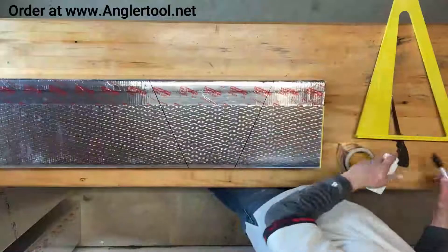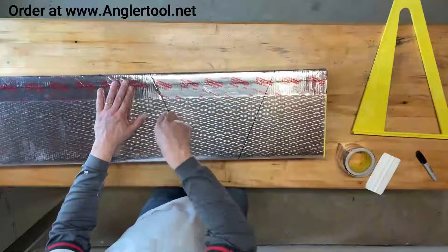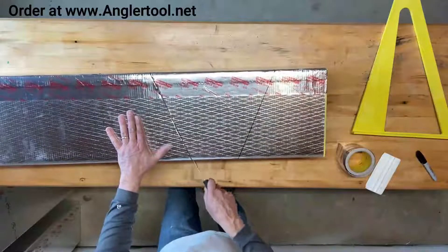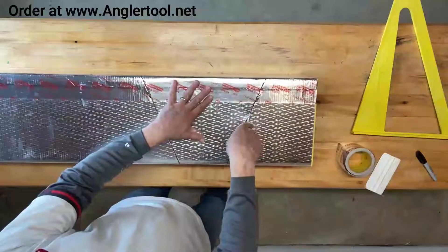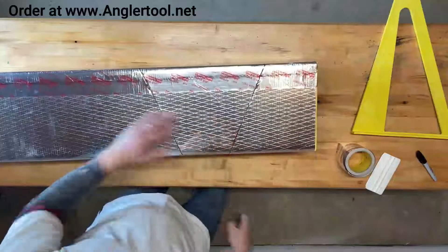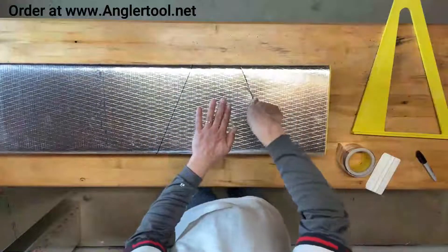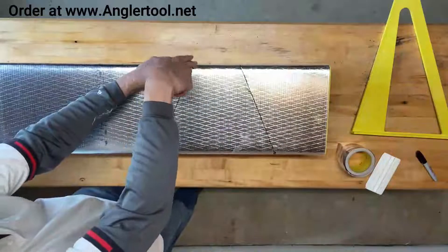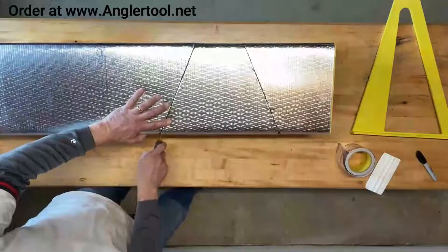The next step is to cut that out. On the diagonal marks we want to cut straight down with the knife. On the straight marks I want to cut at the same angle — the 22-degree angle. This helps make a tight connection and a tight fitting. So: straight on the diagonal, 22-degree on the straight.